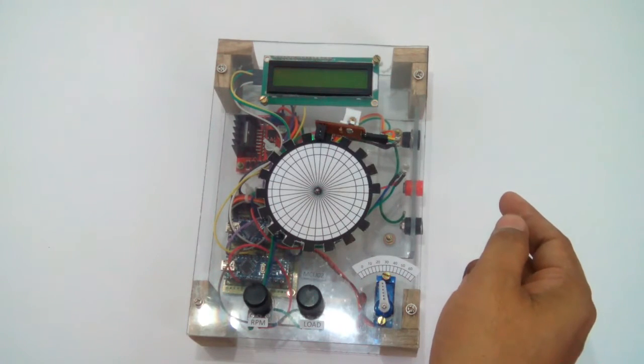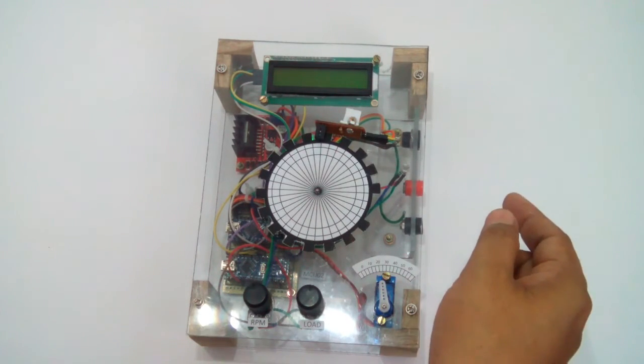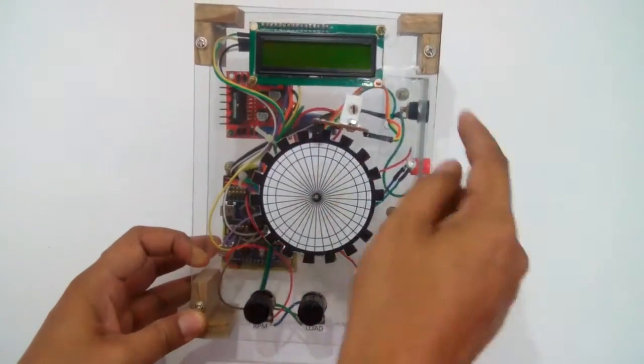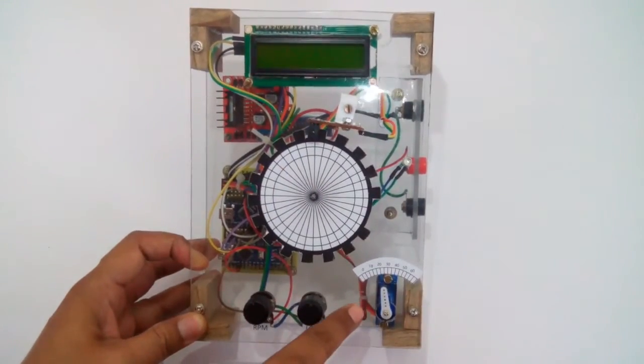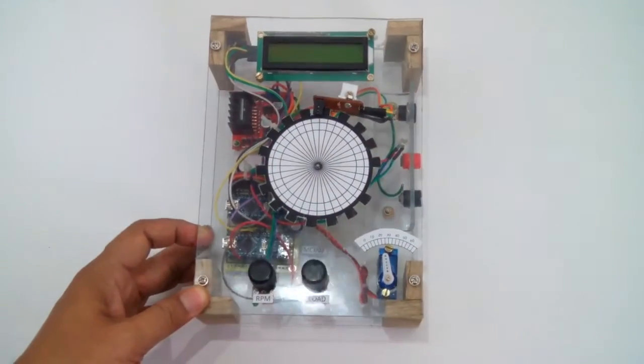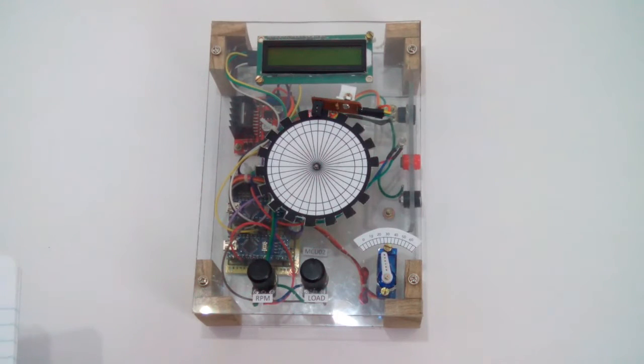The spark lead angle — in degrees — is displayed on the screen, and the servo also indicates how much angle is leading. Now I'll give you a practical demo of how it is working.